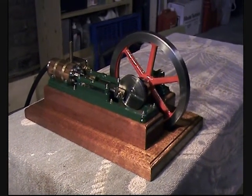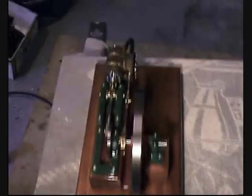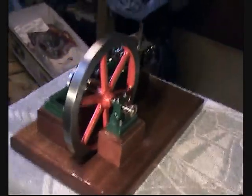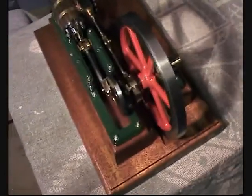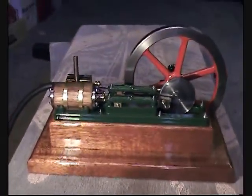This is Richard's Waller horizontal steam engine, which he built from a set of plans copied from an original set that was in somebody's college. There's a flywheel on that side and we're going to put some compressed air into it and see if we can get it to run. We did a test run about six months ago and actually got it all timed up, but since then it's been sitting on the sideboard in its case.